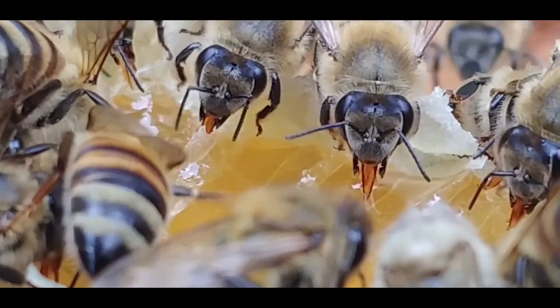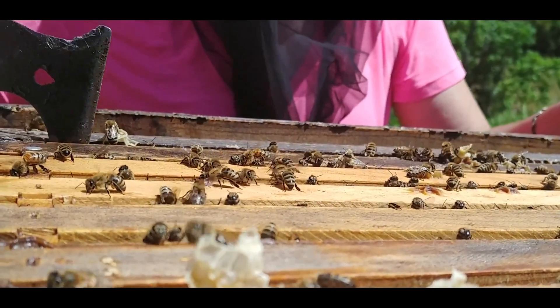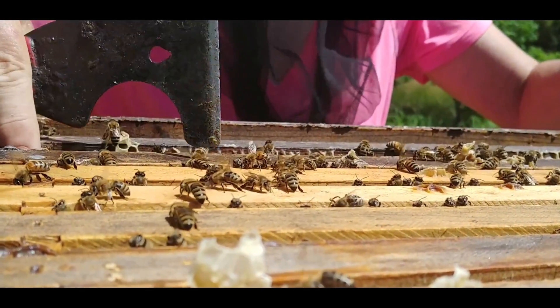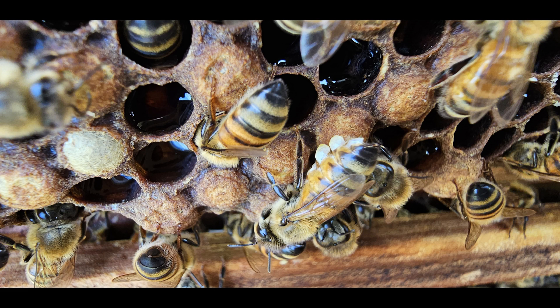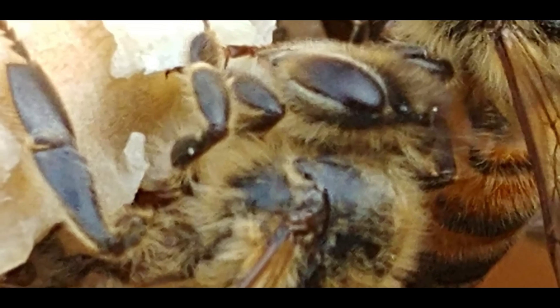Beeswax — it is everything to the hive. Did you know that it is a substance made by the bees' own body? It is not something they gathered; it is not something they brought in. Many bees make wax from special glands underneath their abdomen. These wax glands secrete liquid wax that solidifies once exposed to air.